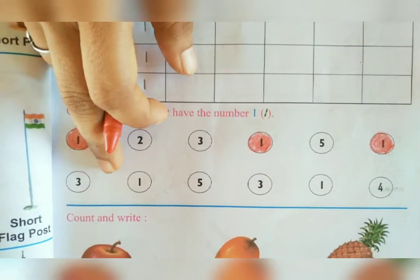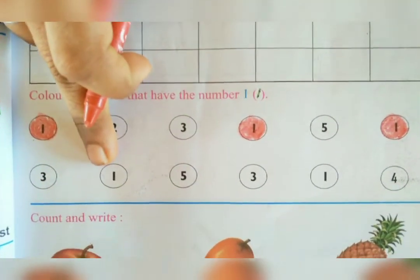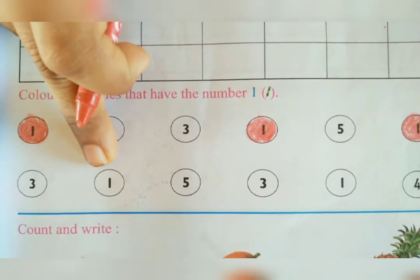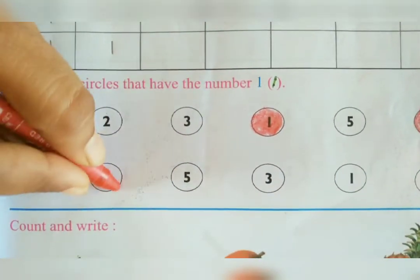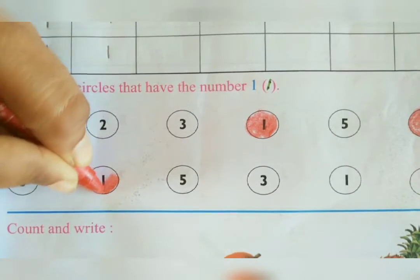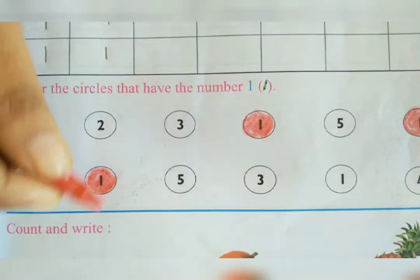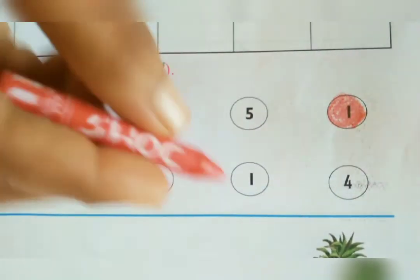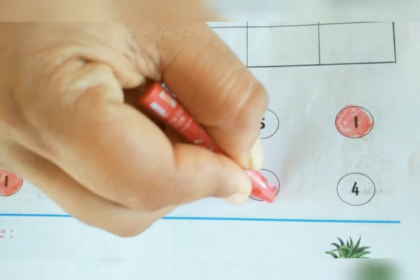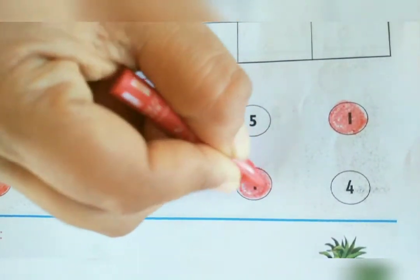Now we will check the second line — where you can see 1. Here we can see 1, so color the circle. Again, where you see 1? This one. So you have to color the circle with number 1.